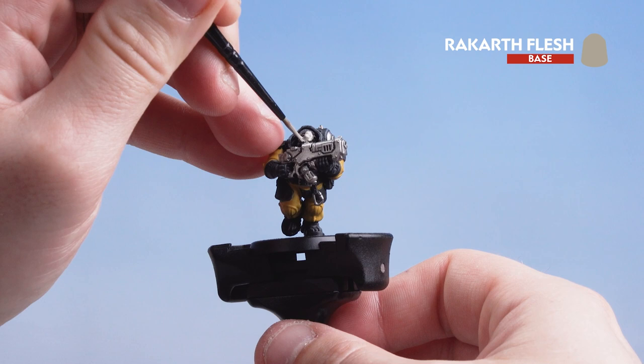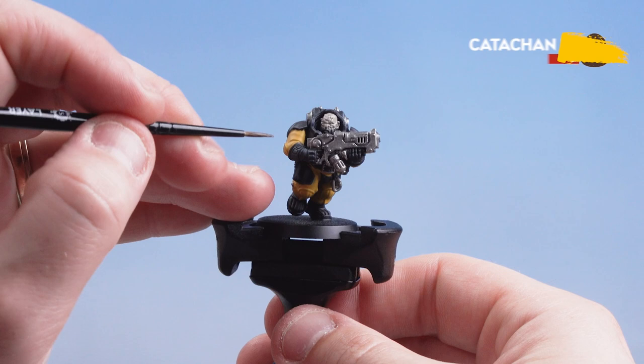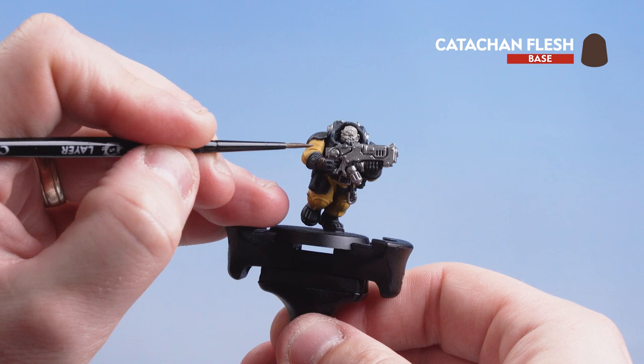Now that we've picked out the silver details we're going to paint the skin using Rakarth Flesh. It doesn't matter if you get it on the beard because we can tidy that back up later with Catachan Flesh. With the skin done we're moving on to Catachan Flesh for the leather details such as the gloves, belts, any pouches, as well as the beard.